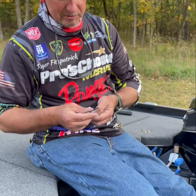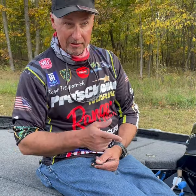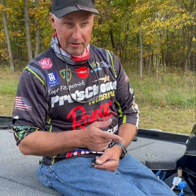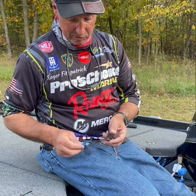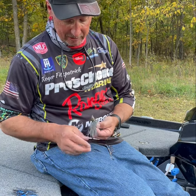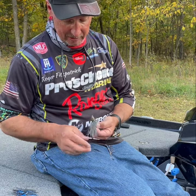I helped design it a long time ago with Omega Tackle and it's the Pro Omega Jig. They make four sizes: 3/8, 5/8, 7/8, and 1 ounce. The unique thing about these jigs — except for the 1 ounce — is the hook and the design of that head. These are what I would consider unique baits for unique situations.